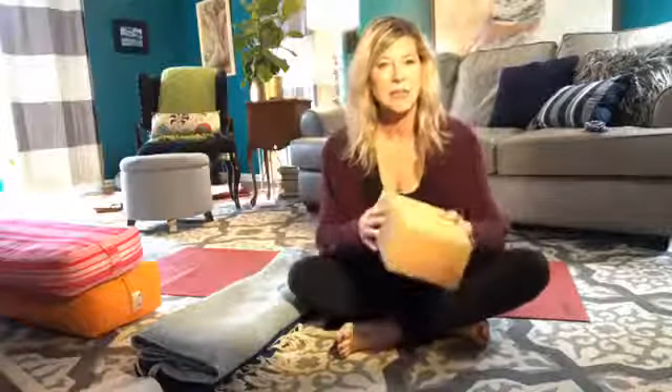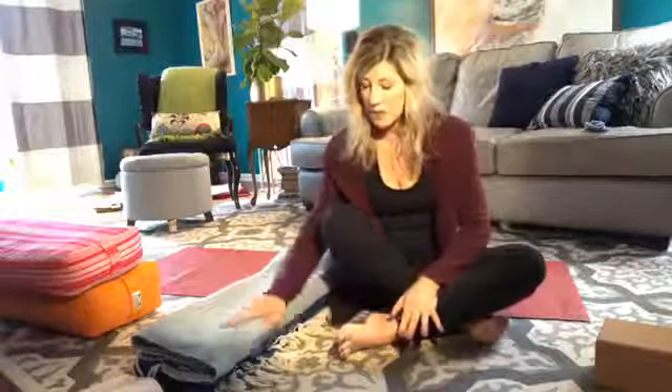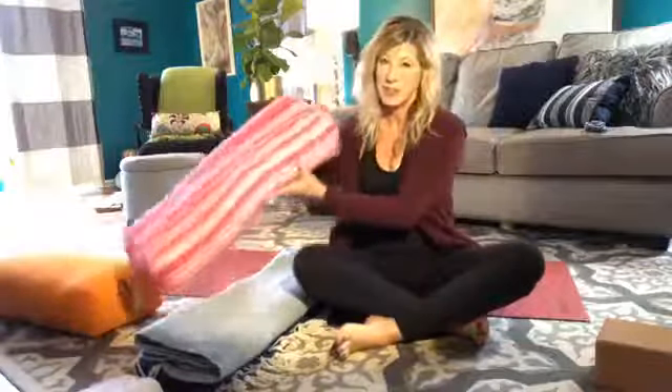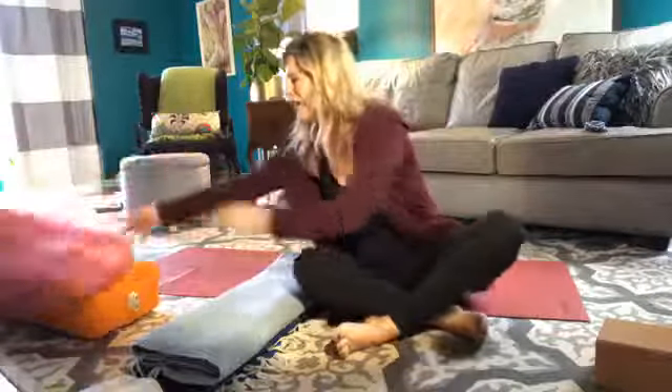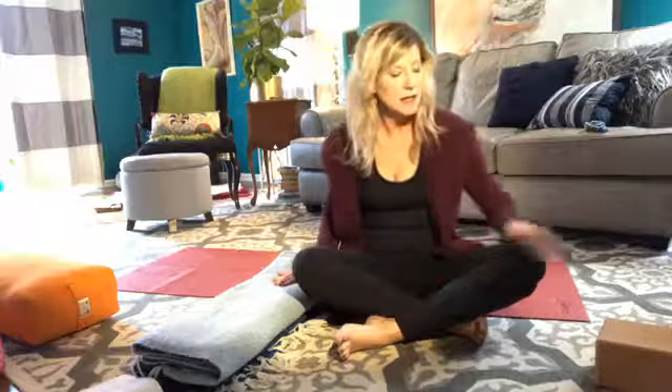It's easy enough to practice this with a block, and possibly in a regular class that's what you've used. You can also practice with a stack of towels, or with yoga bolsters. I'll teach another version of this down the road where we use a couple of bolsters and really get prop-heavy. But today we'll just use two blankets so that you can see the shape.